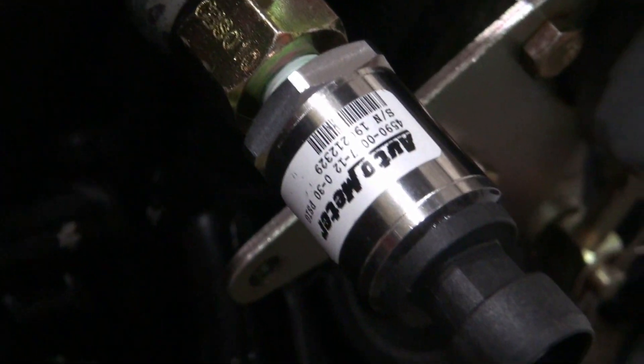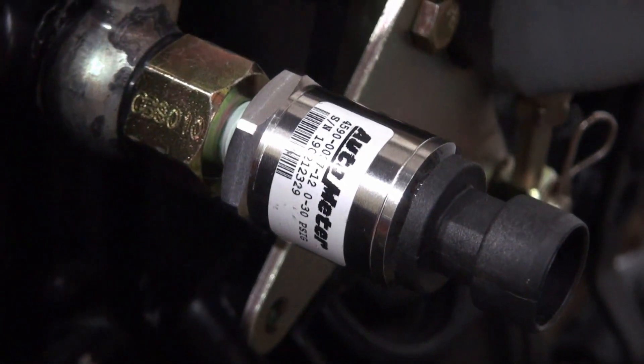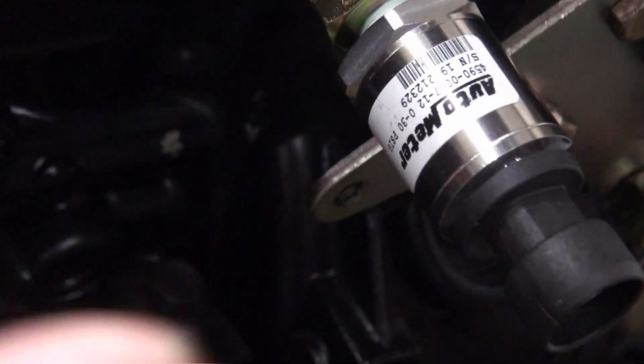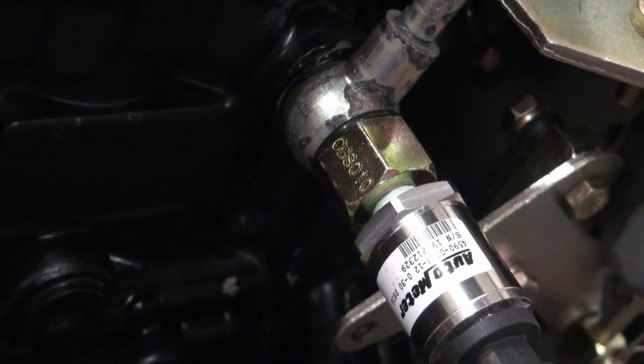I'm not sure how this electric fuel pressure sending unit would react to the pressure spikes, but I think it's more of a concern with mechanical gauges. This one may register the pulses as well — I'm not sure. But that problem should be pretty much taken care of with this fitting.